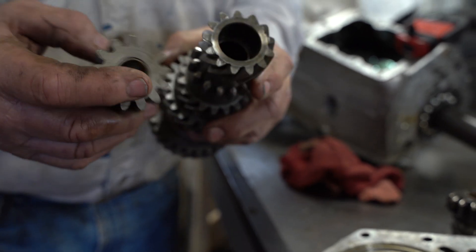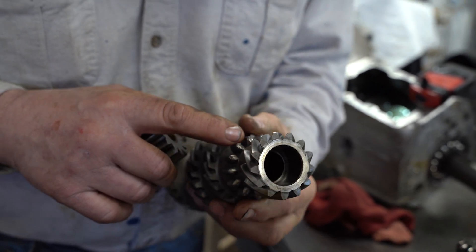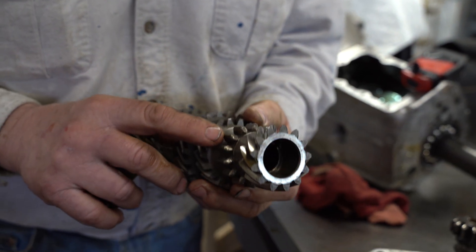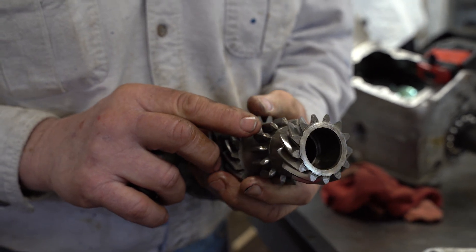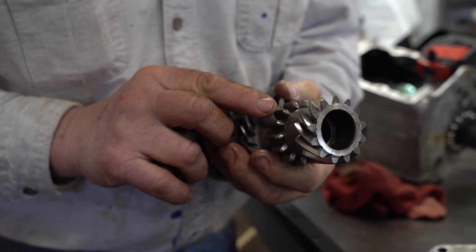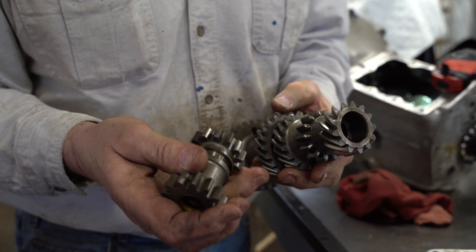The gears are supposed to be pretty sharp, so that when this slides into here, that's when you get reverse. Some of these teeth are still okay — this is the replacement lay gear and it's used, so it isn't perfect either. I'm going to sharpen the teeth on the lathe — that'll be yet another video, maybe later this afternoon or tomorrow. I'll sharpen these teeth and sharpen these too.